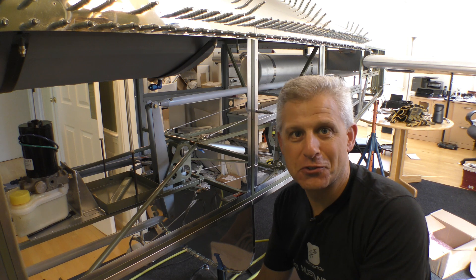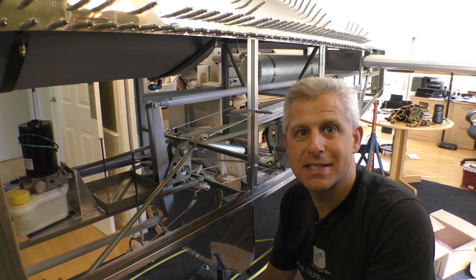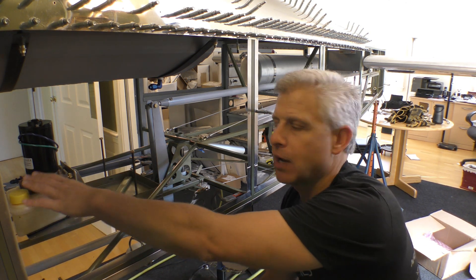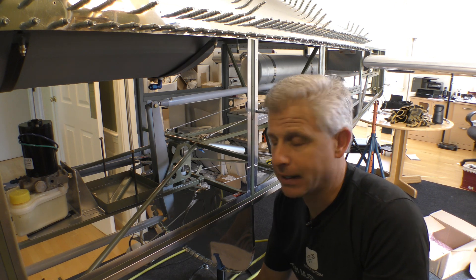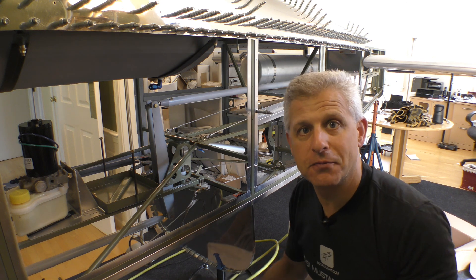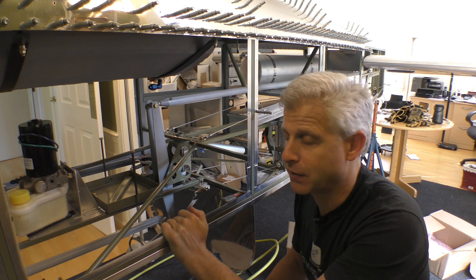Hi, Jeff Simon here for Social Flight, and I am here with the next step of our T-51D Mustang build. We are going to work today on the hydraulic pump assembly, which works for the retractable gear on the Mustang. The Mustang is a retractable gear aircraft, so we have to have a way of lifting that gear, and the Titan design uses hydraulics for that.